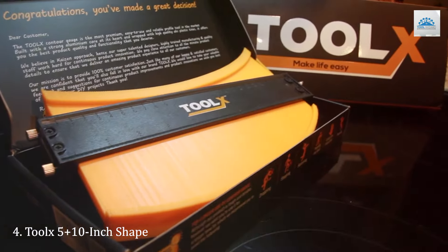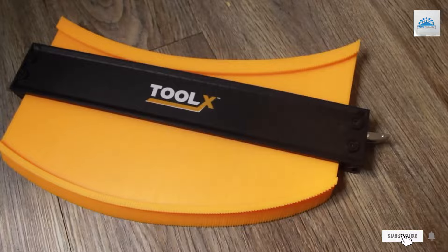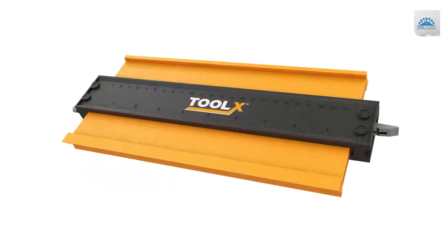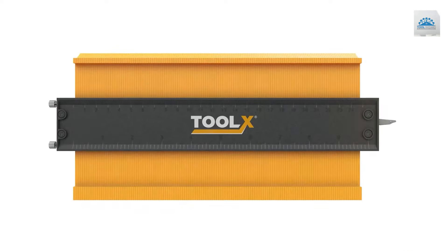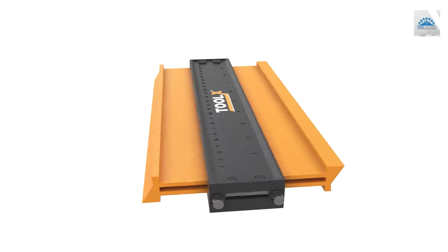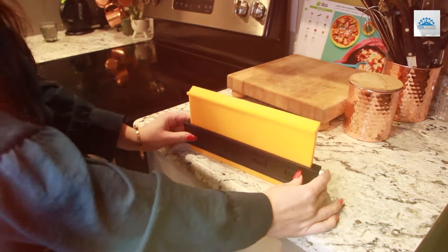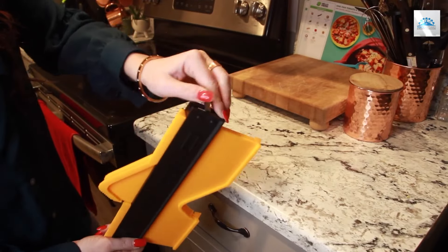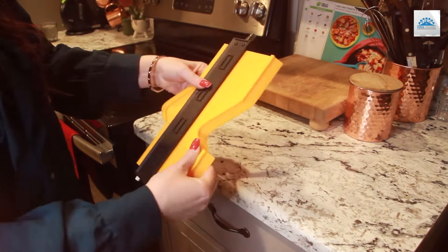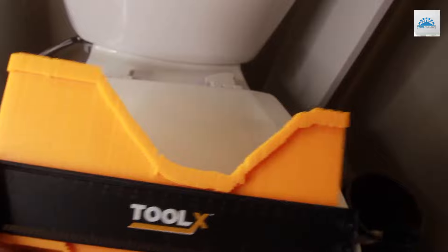Number 4. The TULX 5-Plus 10-Inch Shape and Outline Gauge is a dual-function tool that marries simplicity with functionality. It features two gauges — one 5-inch and the other 10-inch — designed to tackle a wide range of measuring tasks. Crafted from high-quality materials, the TULX gauge is built to withstand the rigors of daily use. Its design prioritizes ease of use without compromising on accuracy, ensuring your cuts are precise and your fittings are flawless. This level of precision is invaluable in professional settings where accuracy is paramount.